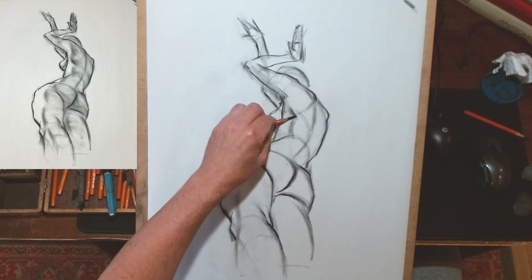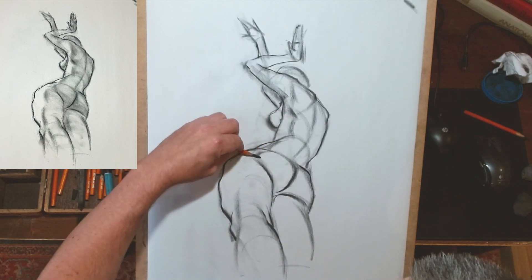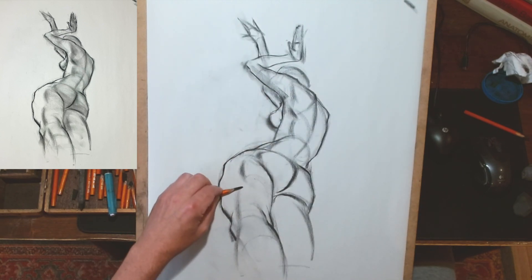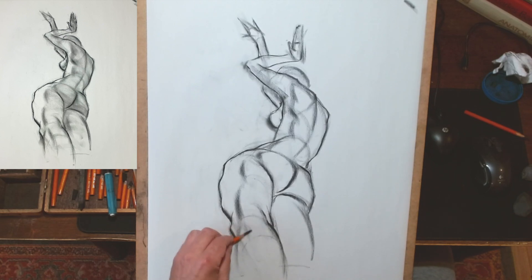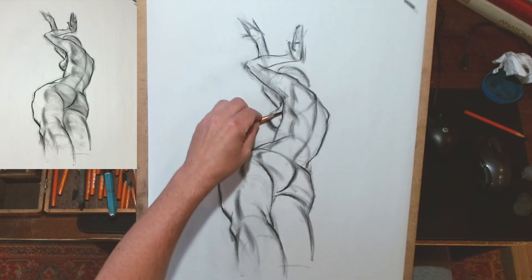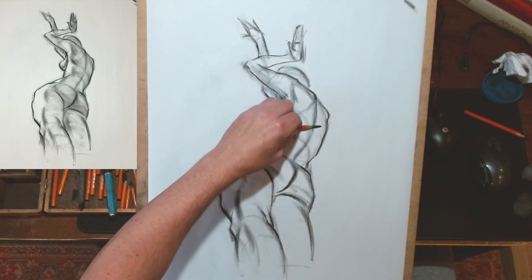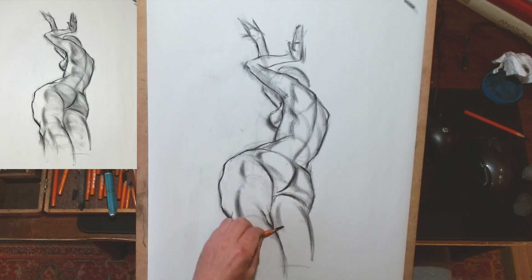Now I'm starting to incorporate some core shadow, showing where the form turns and where the form goes from being in light into shadow. You could also consider this part of the diagrammatical stage, and you could leave a drawing at this stage and consider it done. But I like to get the diagrammatical stage finished before getting into the tonal stage. I know some artists start straight with tone, but for me this feels like a logical progression.